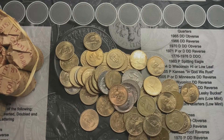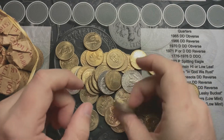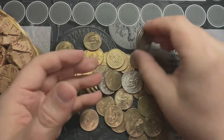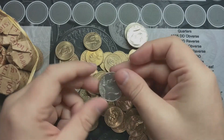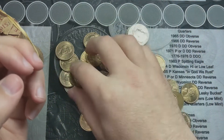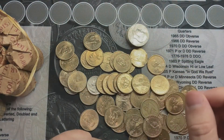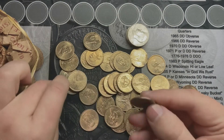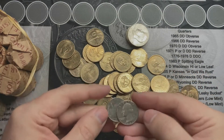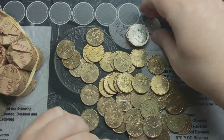Poured out — have a lot of loose dollar coins and a few halves. Let's see — all the halves are not silver halves, but I'll check them for any errors and varieties. And I will go and sort through. Oh, I got two quarters in here as well — I forgot about those.